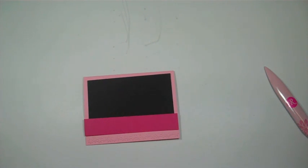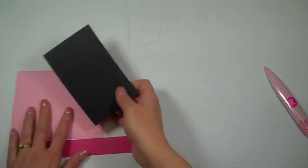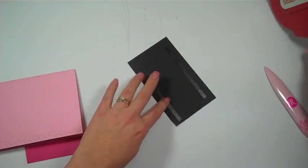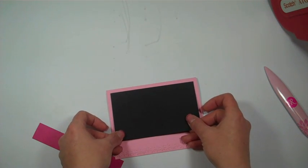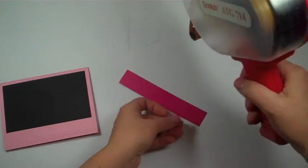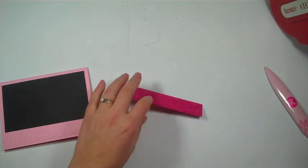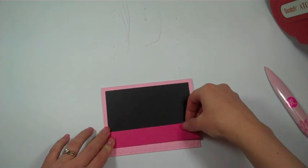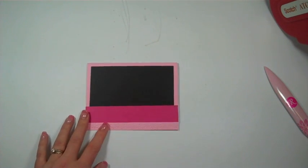I'm going to add ribbon on it. I just got an order in this week with some new ribbon and new colors, so I wanted to try them out. I'll add my black strip right about here — and this is my ATG 714 gun. I have many videos showing how to use the 714 and lots of other adhesives. I love adhesive!